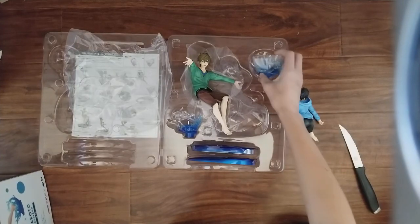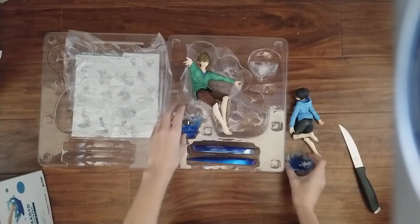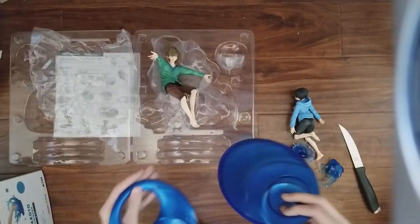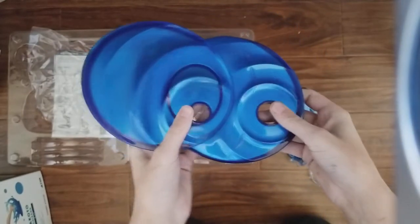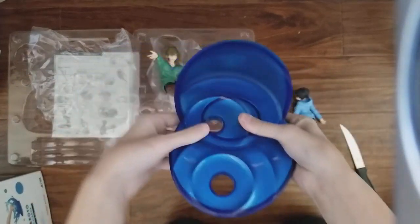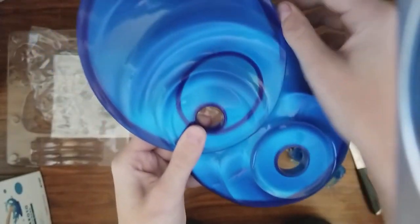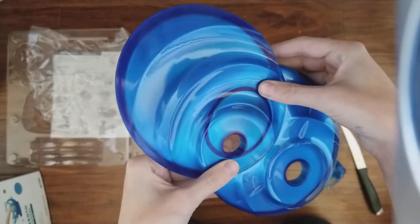And then we've got our bits of water for their feet, which are actually really cool. There's a weird two-set base thing. It's like this ripple effect — it's really cool, it's pretty. I love the color. It literally looks like I'm looking into a pool of water. That's cool.